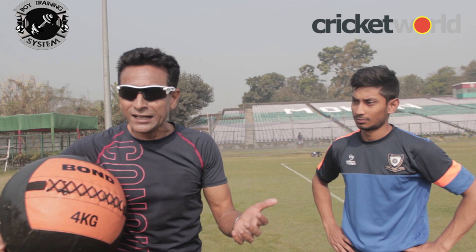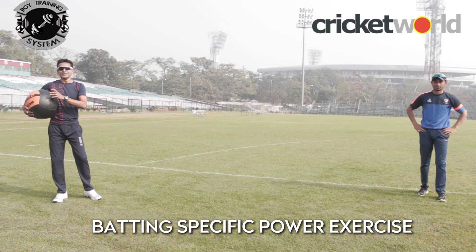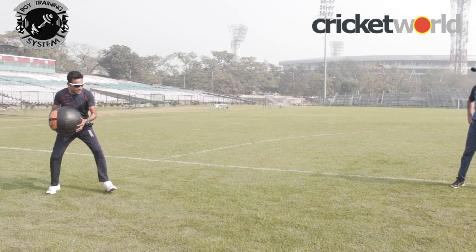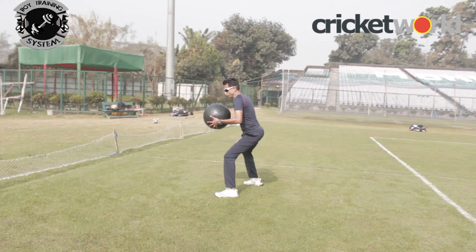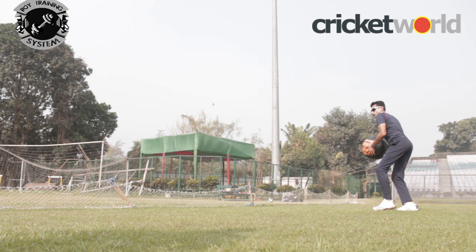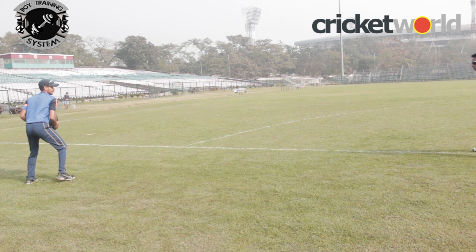We saw a general exercise. Now ideally it can be made batsman-specific or bowler-specific. Here is the batting-specific power exercise. I stand, step out, and go — six reps leading with the left. Then like a left-hander, like Kazi, you hit it. Now it's your turn, Kazi.